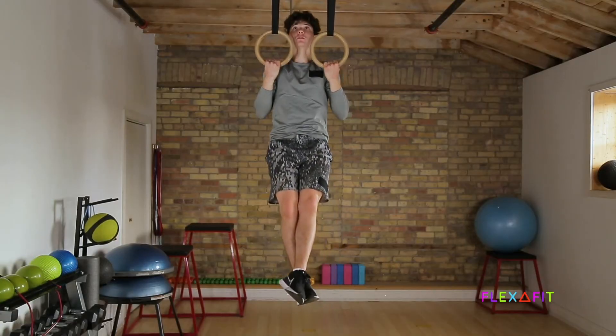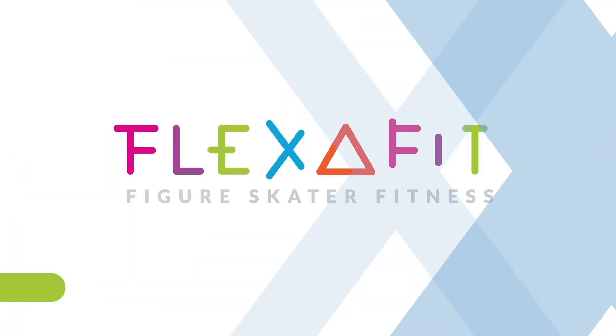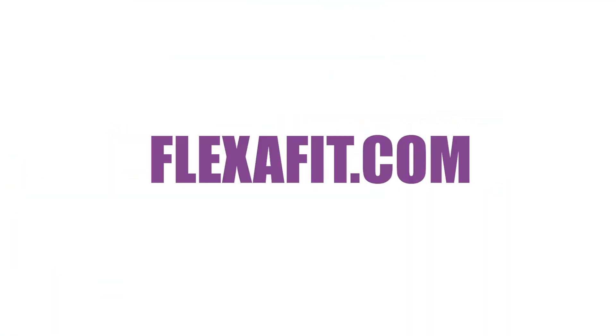So if you're a skater who likes a structured approach with real trackable results, come give our program a try and see if you're up for the challenge. Sign up now at flexiFit.com.